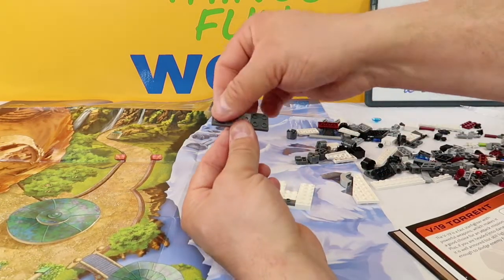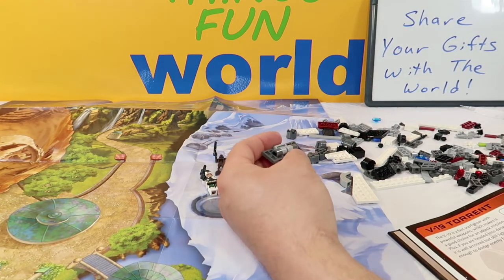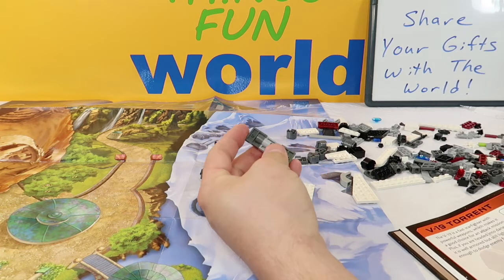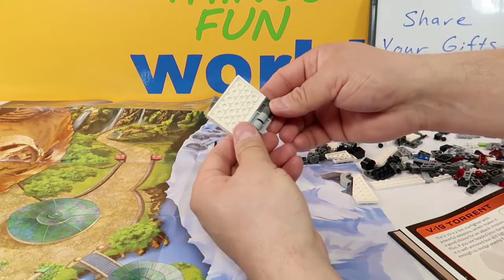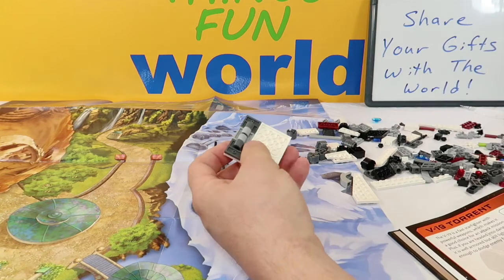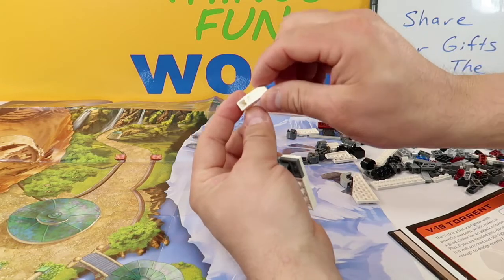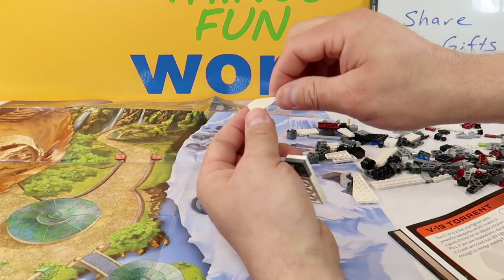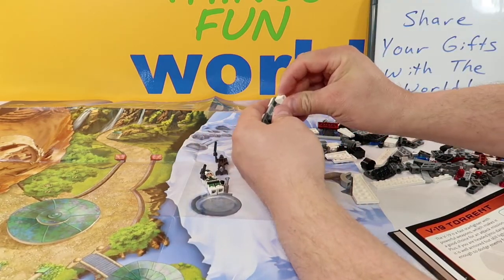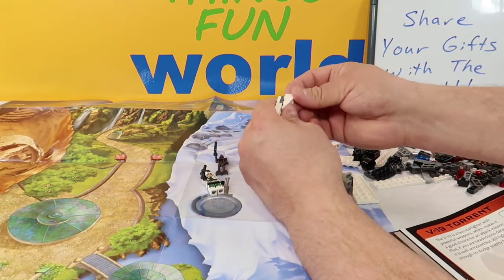We're going to spin this upside down and add it to the bottom of this right here. Then we take these white pieces that have a crescent moon cut-out, a big ramp, and some pegs on the end. We go ahead and put one of them in on this side and the other one over here on the other side.